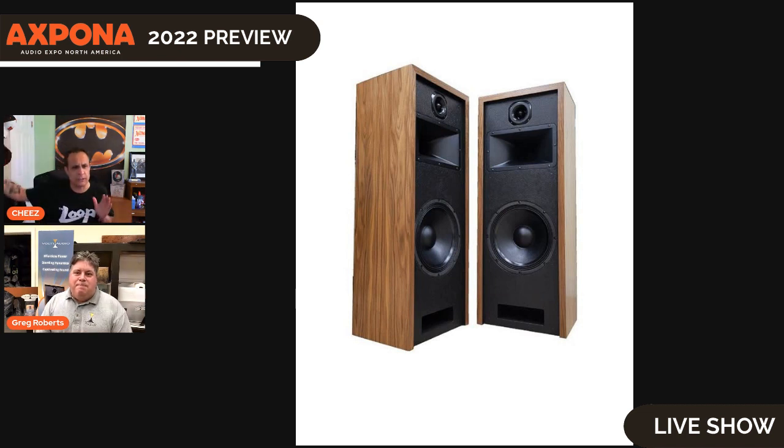How big are those? They look taller than me. Yeah, that picture makes them look 10 feet tall. They're 41 inches tall. We call this our small speaker — for a lot of people it's still a big speaker, but to me it's kind of small. It's a lot more compact than the ones we've had before. Some people just don't have the room for a giant stage setup.